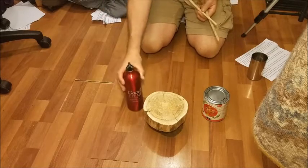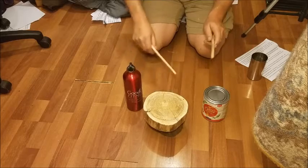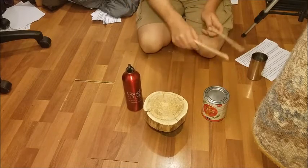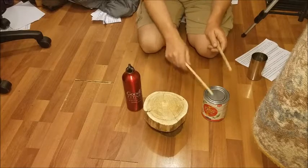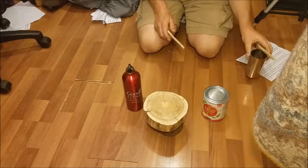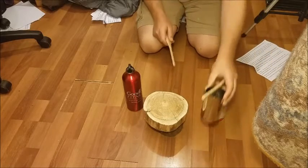What about if we bring three things? Ready? A, B, C. A, A, B, C. A, B, C. A, A, A, B, C. One more. One more.